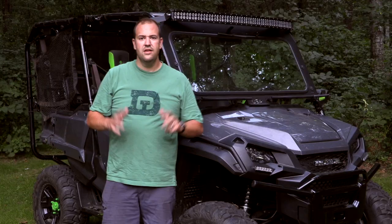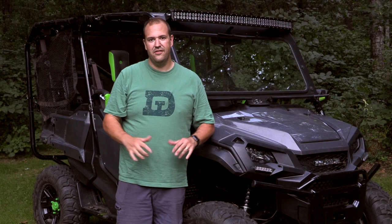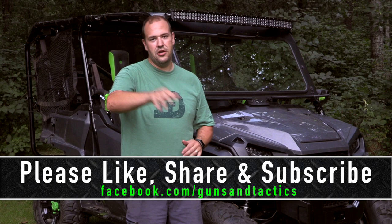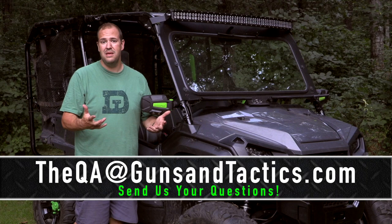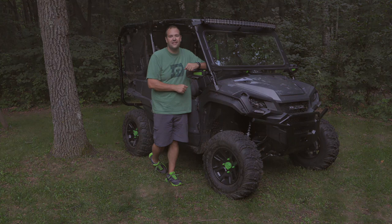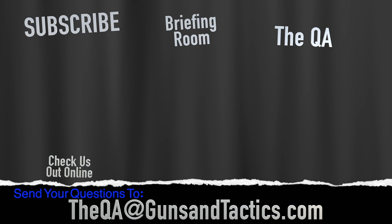That's going to wrap it up for this video — this is part one of my ultimate dream side-by-side. I hope you guys enjoyed the video. If you did, please hit that like, share, and subscribe button. If there's any specific content you want to see, questions, or focused video topics, go ahead and sound off in the comments below and I'll do my best to answer or make a dedicated video. Thank you very much for watching and have a great day.